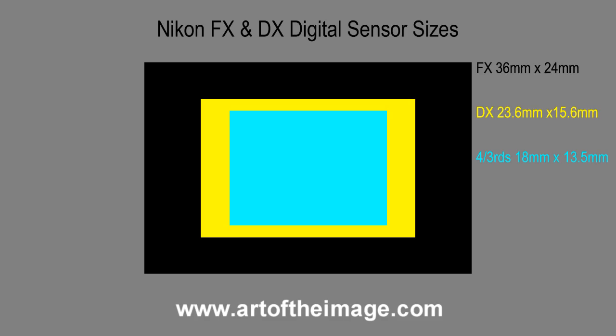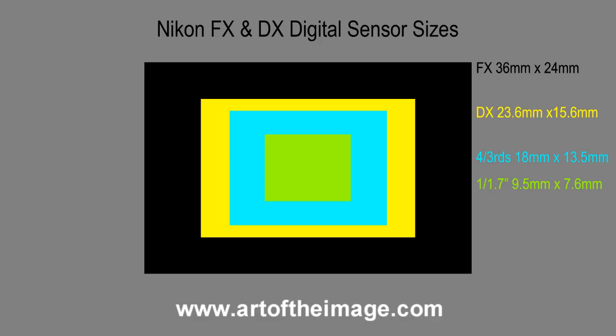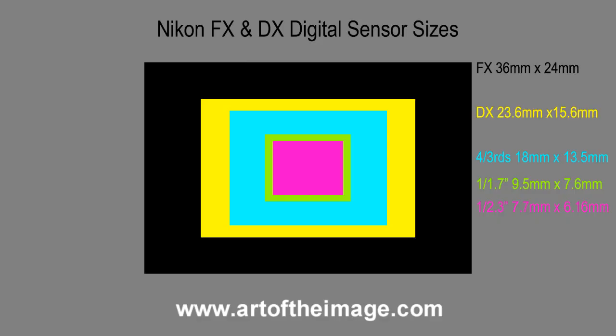Going even smaller, if you look at something like the Nikon P7000 — Nikon's answer to the Canon G12 — you're looking at a 1/1.7-inch sensor that is 9.5mm by 7.6mm. That's pretty small even in relation to Four Thirds, and quite small relative to DX and especially to an FX chip. Moving to something like the point-and-shoot Nikon P500, you're looking at a 1/2.3-inch sensor that's even smaller at 7.7mm by 6.16mm.